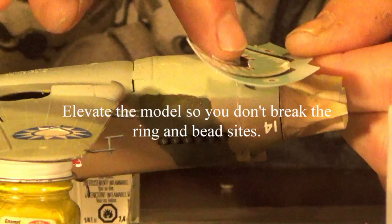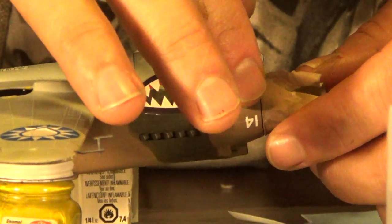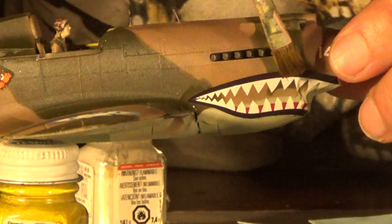As you can see here, I've got this set up on two pieces of paint. If I don't do that, you're going to wind up breaking your ring and bead sight. The teeth were hard to put on — I managed. I did break it a little bit but I was able to repair it and it turned out just fine.